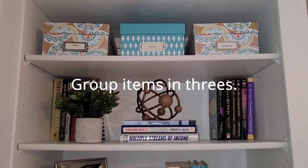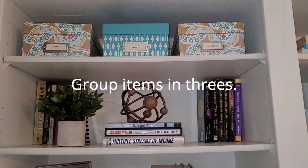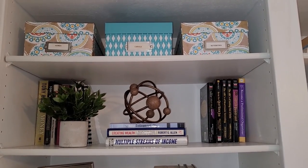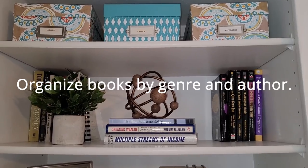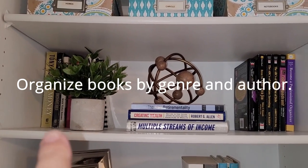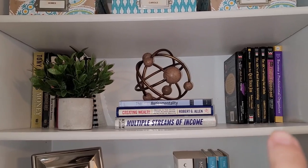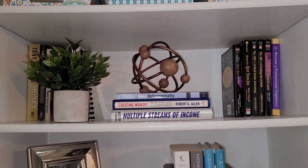The three photo boxes on the top have not changed — I've got two for pictures and one for notebooks. On the second shelf I have put some of my financial books: my Tony Robbins books on one side, my Rich Dad Poor Dad on the other, and a few books in the center.